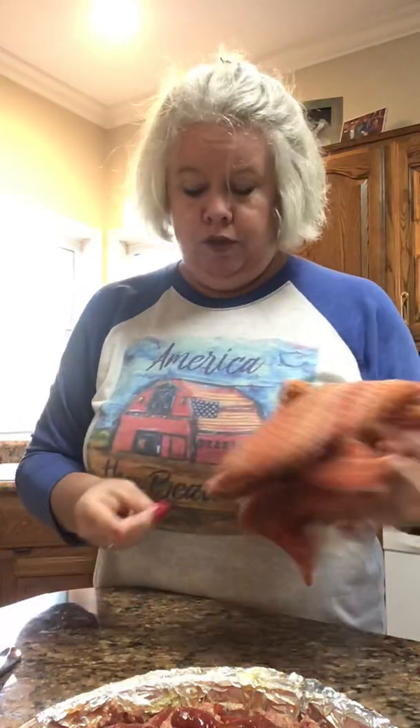Y'all make yourselves a meatloaf and your white beans over there. Tomorrow we will make some fried corn, and I'm going to make some sweet cornbread to go with my meatloaf dinner. Then another day I'll show you how to make the yummiest green beans you ever put in your mouth.